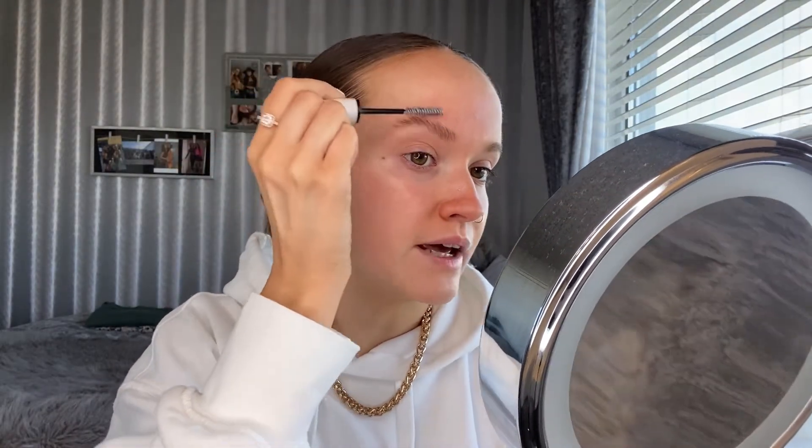A lot of people love the brow pencil and pomade, and I do like the pencil, but I find it's a little bit chalky — and so is the pomade. Maybe I'm applying too much, but I just found it a bit chalky, so I like to use the Brow Sculpt and then go in with my NYX pencil. This time I'm going to apply the Brow Sculpt first and really give my brows that laminated effect, pushing them up and making them lay flat to my skin.